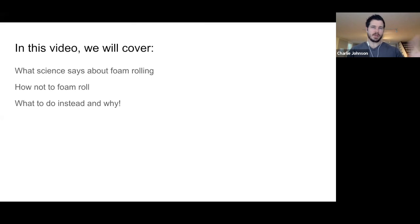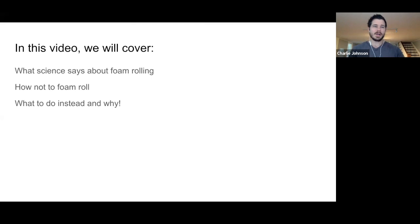In this video we're going to cover a few things. Number one, what science says about foam rolling, because if you've had this problem chances are you've probably tried it. Number two, how not to foam roll, and then what to do instead and why.